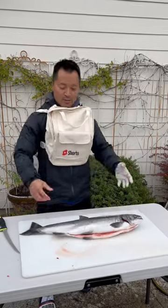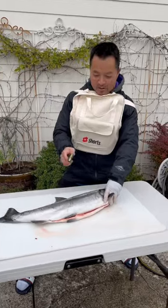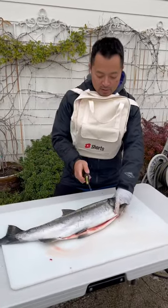Hey beautiful Koho, I want to thank YouTube Shorts for this bag. It's kind of weird but I'm going to do it with this one. Hey, we're going to use the Kershaw knife. This is a new product so we're going to try it.